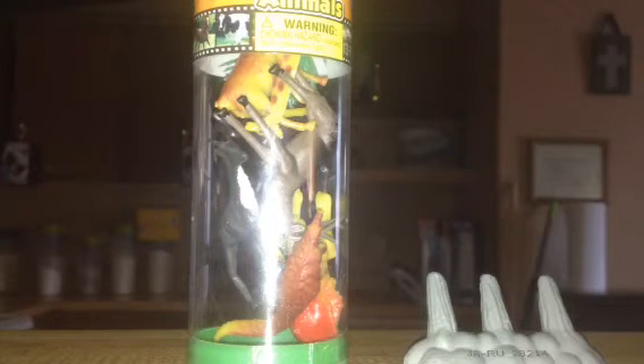Hey y'all, Big Dupe here again. Today I'm doing a toy review. Let's get started. The first one I got is a hippo pony — he's gray.